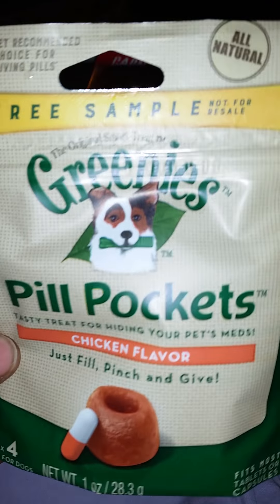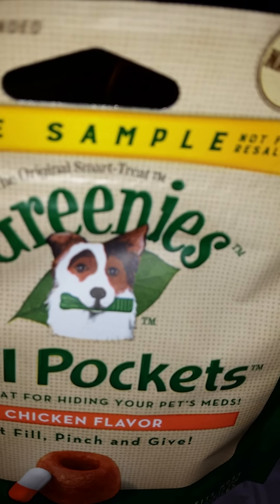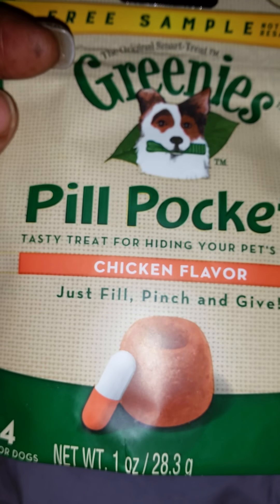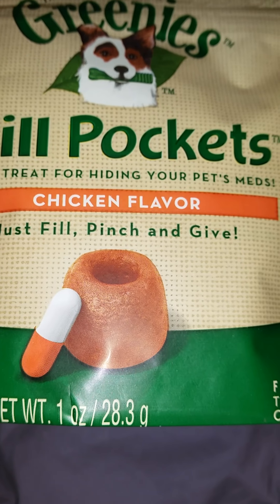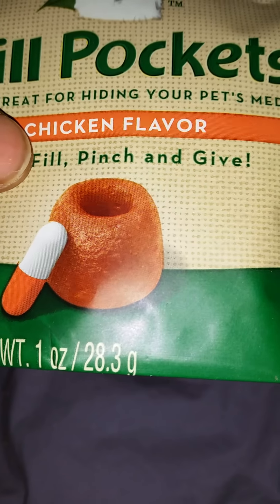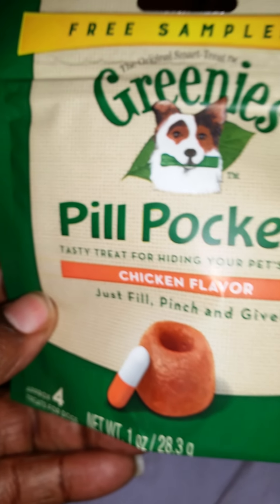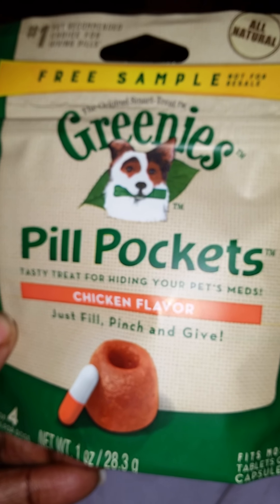First, in my Pinch Me box, I got a free sample of the original Smart Treats — these are Greenies Pill Pockets. This is a tasty treat for hiding your pet's meds, chicken flavor. Just fill, pinch, and give. So you put their little pills in there and it makes it easier for them to eat and take down. That's for my Poochie, because I give him vitamins, so this will help a lot. And I'll let you know how he likes them.